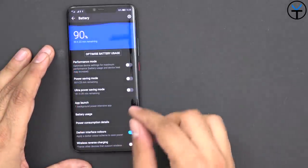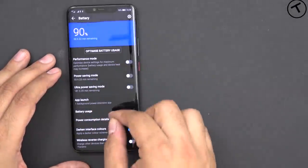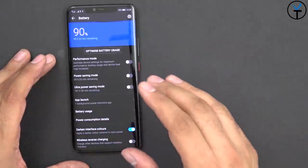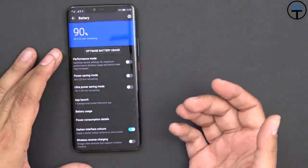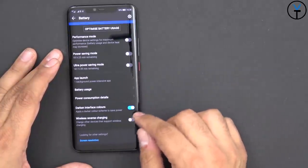Under Battery is where we find the really nice 'Darken the Interface Color' feature — this is how I was able to get the dark theme running. It's not a theme; it's a mode within battery settings to save power. Since we have an AMOLED display, when using black it basically just turns off those pixels. From there we also have app launch, battery usage, and power consumption detail.